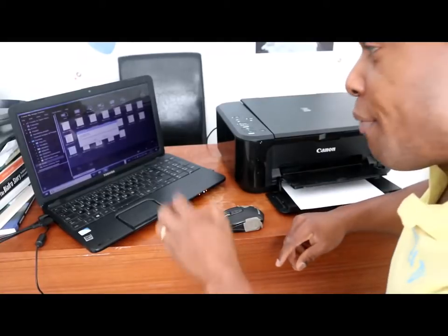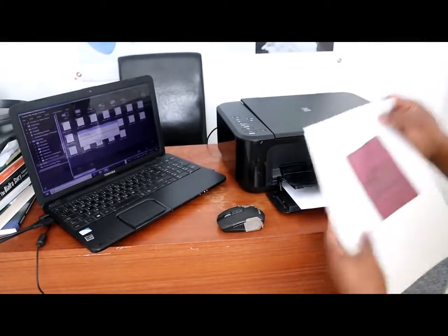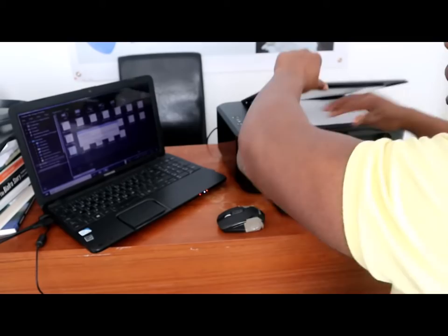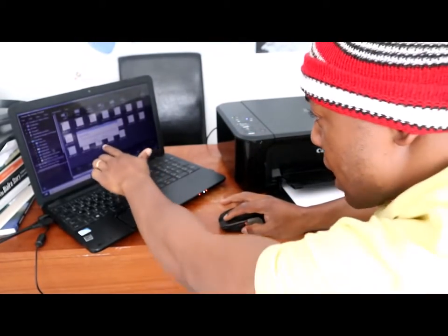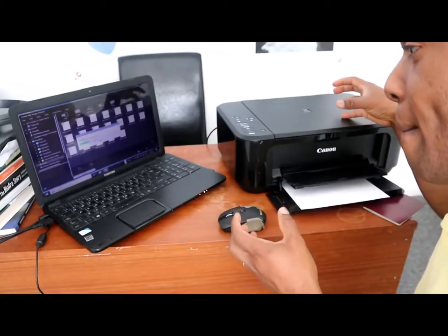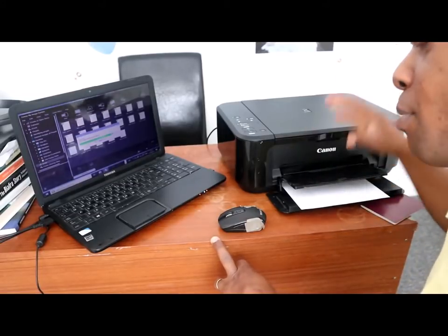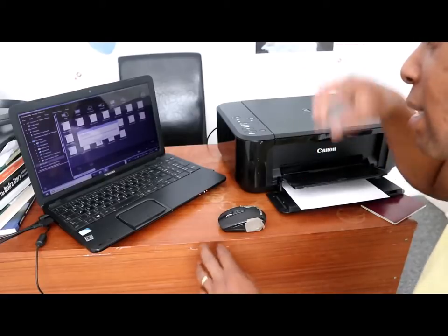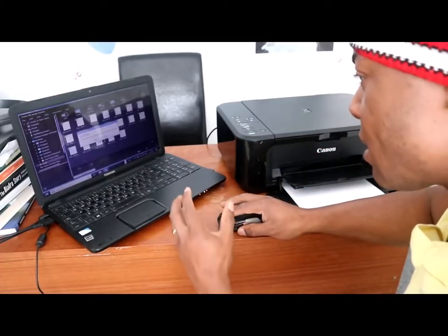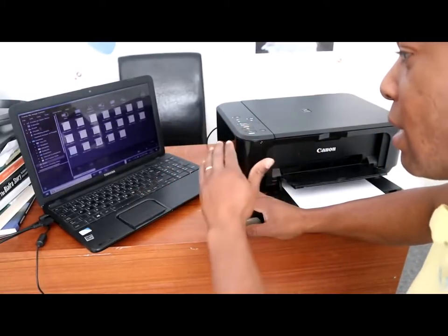Remember, PDF Document is what you need to select. If you want to exit, click Exit. If you want to scan another document, take the first one off and put another document in — that will make two documents. Click Scan again and it will scan the second document. You can keep doing this for as many documents as you need.